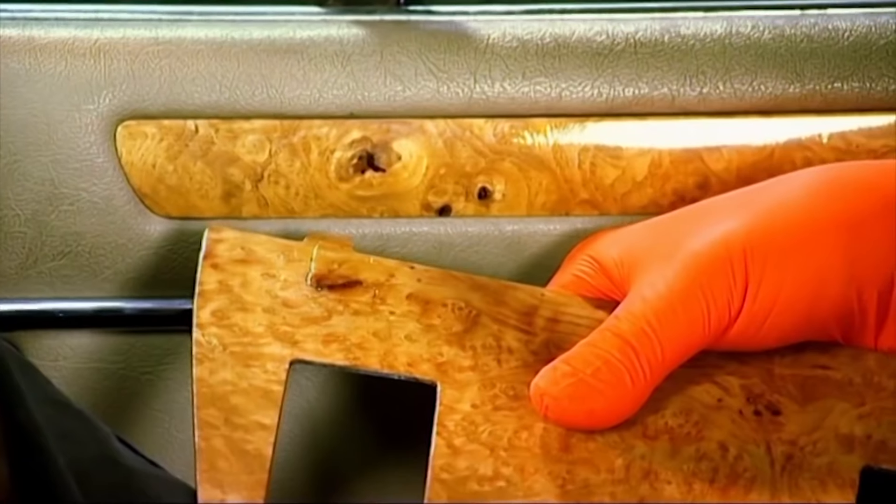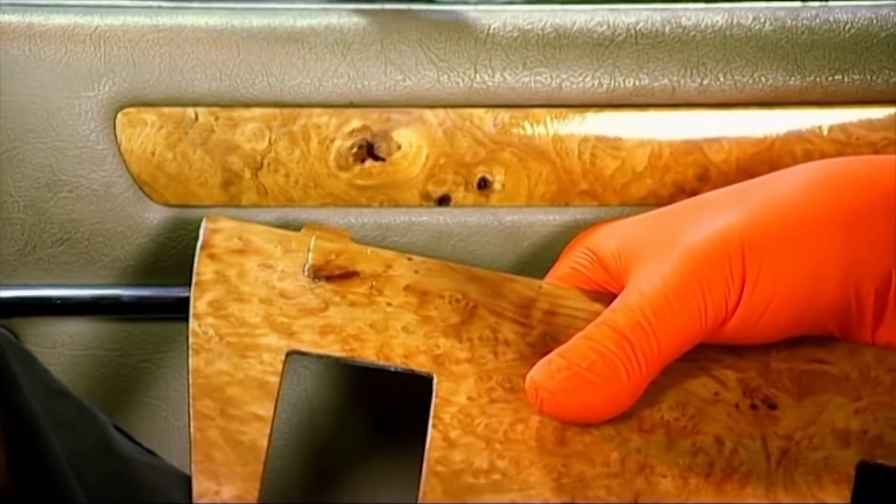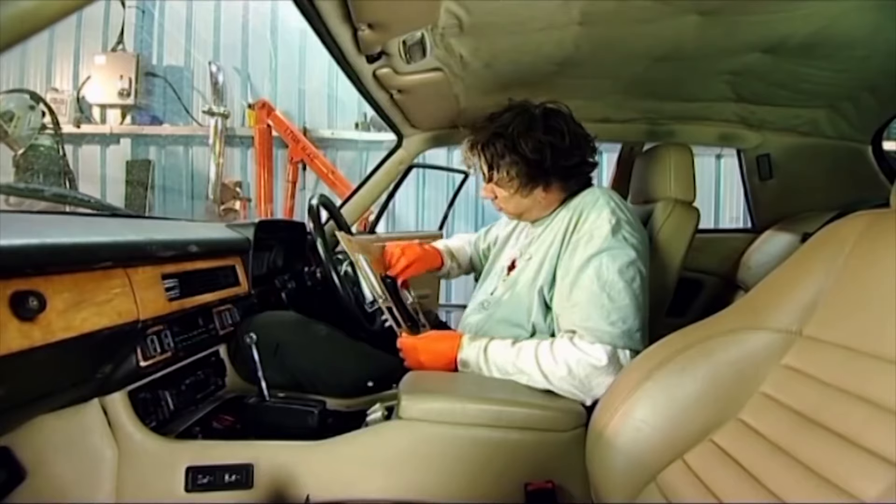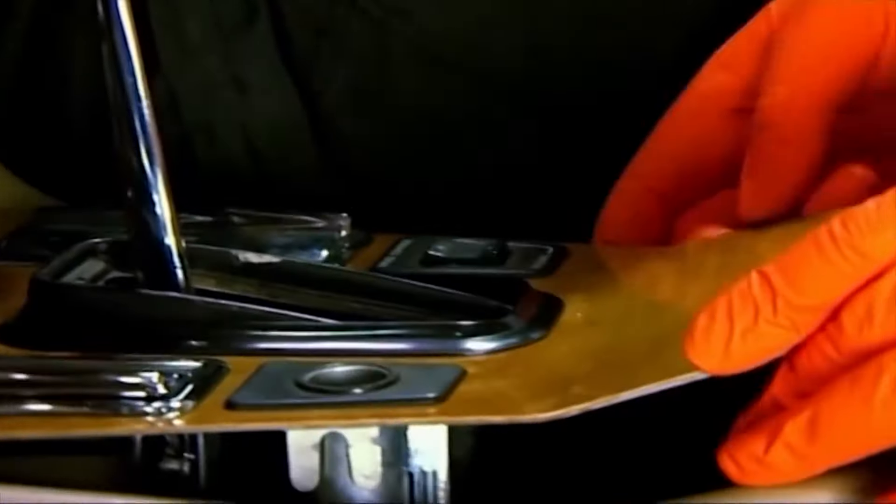So if you look at that colour match, it's come out really rather well. All that remains is to reinstall the veneer, making sure that the inserts and switches are securely back in place to avoid rattles on the road.